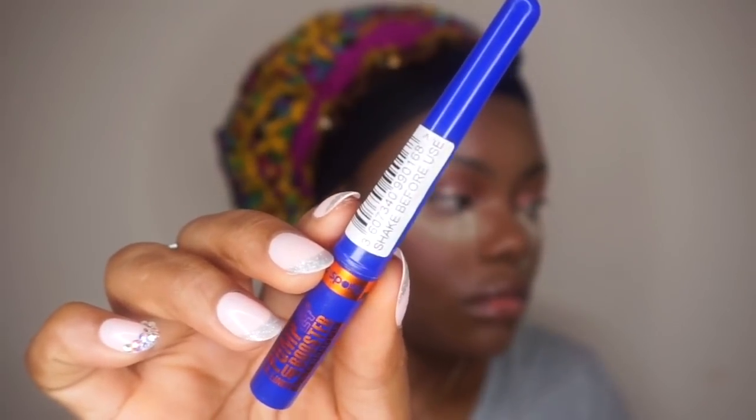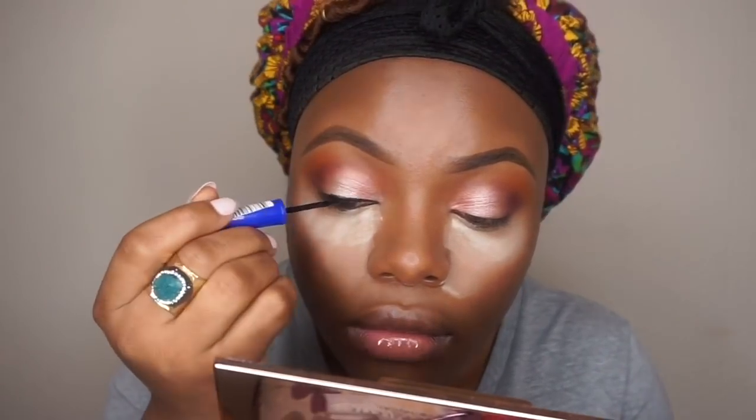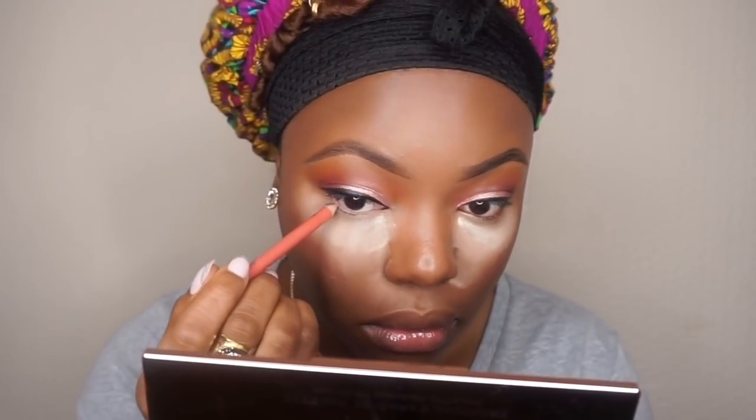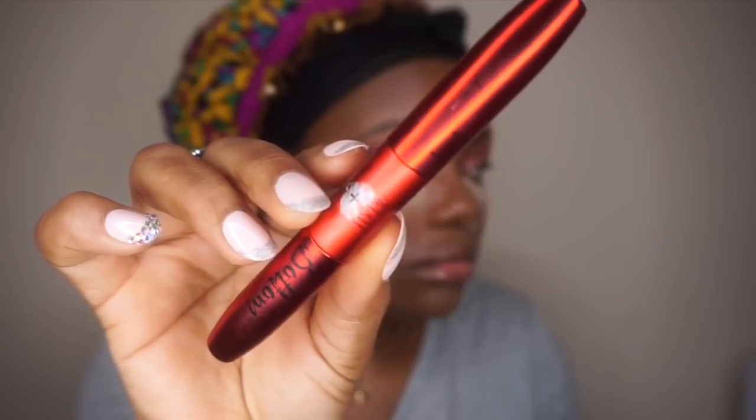Then I'm going to take this eyeliner by Miss Putty — it's one of my favorite eyeliners and you can get it from Superdrug. Then I'm going to take this eyeliner by Rimmel just to open up the eyes a little bit, and I'll go back into the eyeshadow palette to smoke that underneath my eyes. Then I'll go back to the Rimmel liner just to open up the eyes a little bit more.